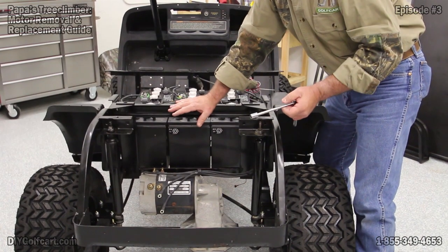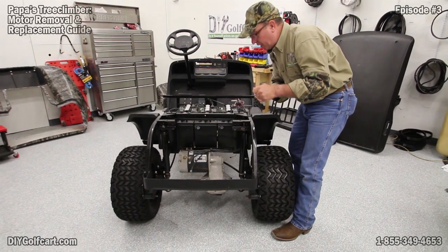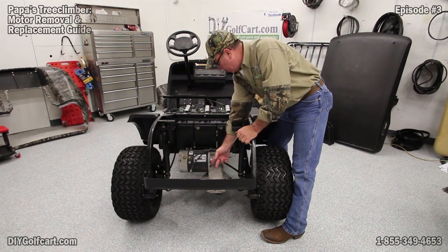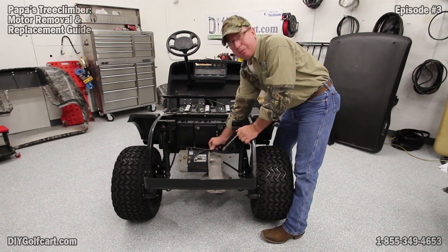Now that we've got our cables undone, we've got our 7/16th inch socket and ratchet. Let's take the mounting bolts out — there will be three: one on the back side, one on the front side, and one right on top that holds the grouping of cables.